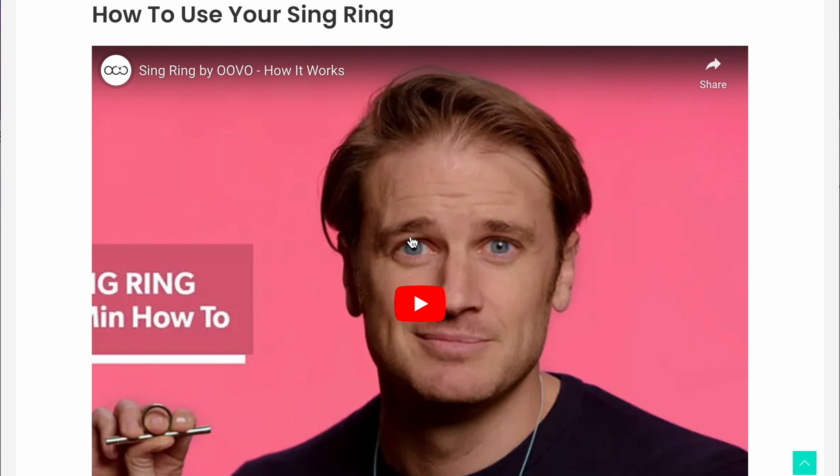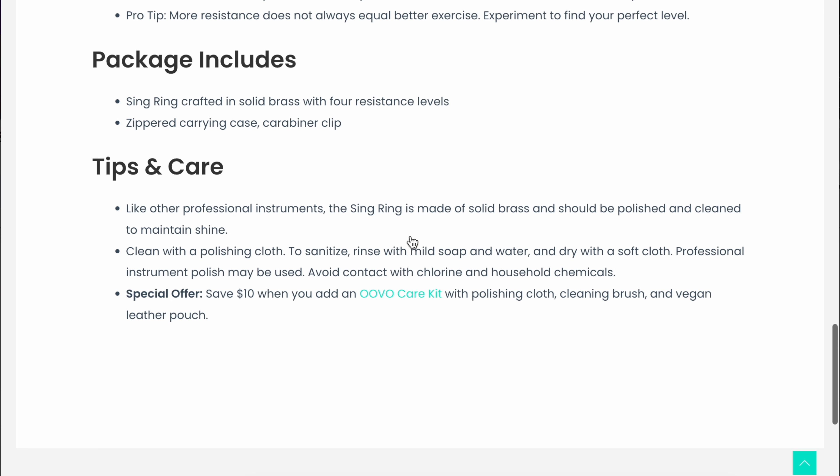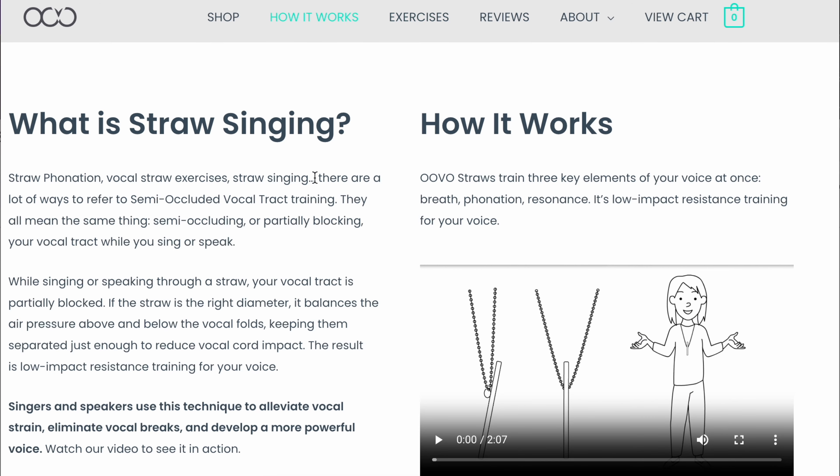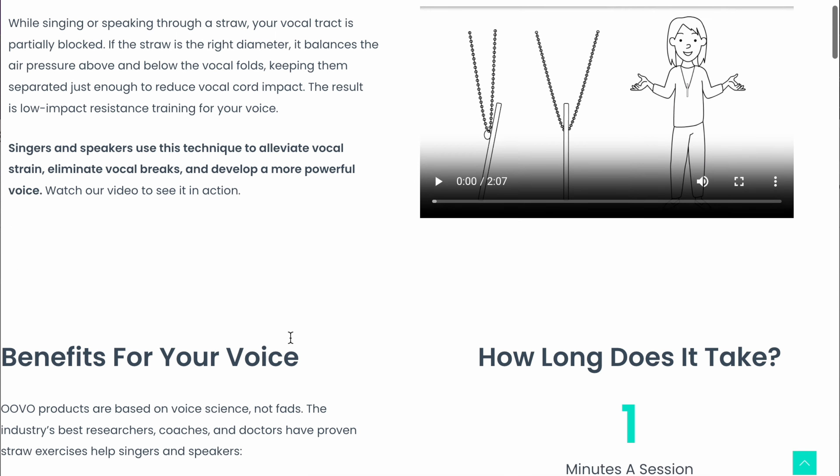They have a video on how to use it, which is helpful. They say you should polish it with a cloth and sanitize it. Honestly though, I am a little frustrated that it's already chipped — that seems strange for brass. I've never seen a brass instrument just chip off like that, so that's a concern.